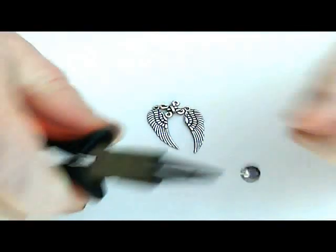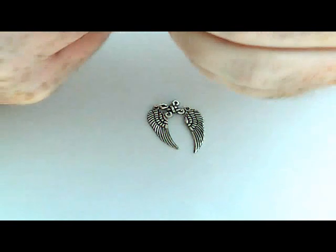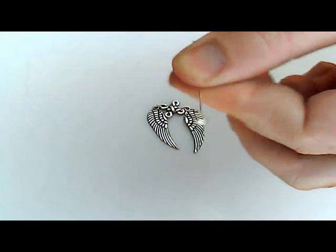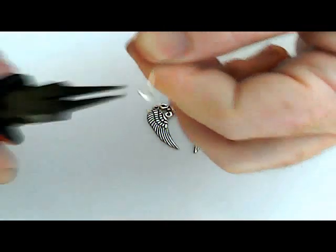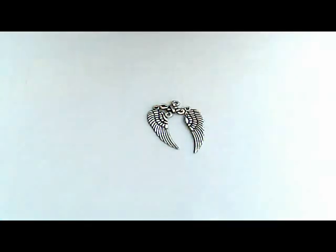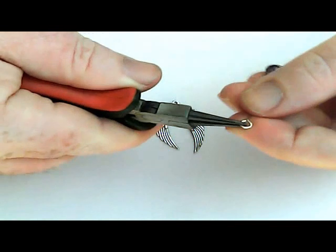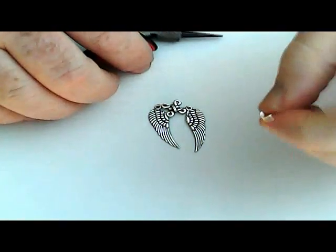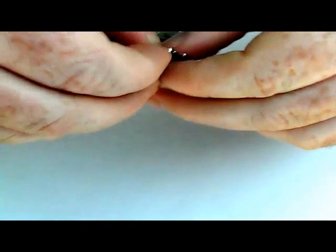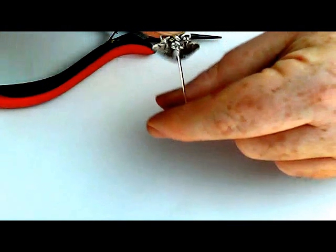Then you just take your round nose pliers and make yourself a nice loop on the top. I like when you make the loop to bend the back a little so that the loop actually sits right on top of the stem of the head pin — that way it doesn't sit to one side. Now take your loop and, like before, open it to one side. You're going to hang it right there on the center piece — the center of the bottom loop.